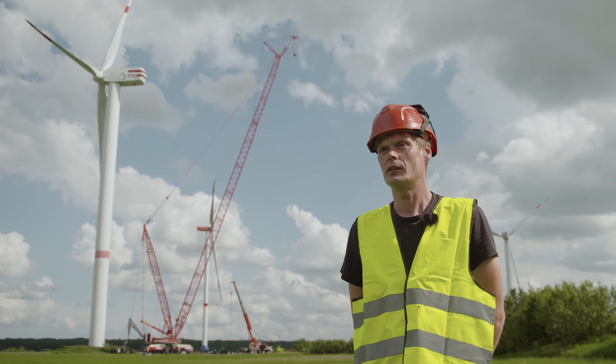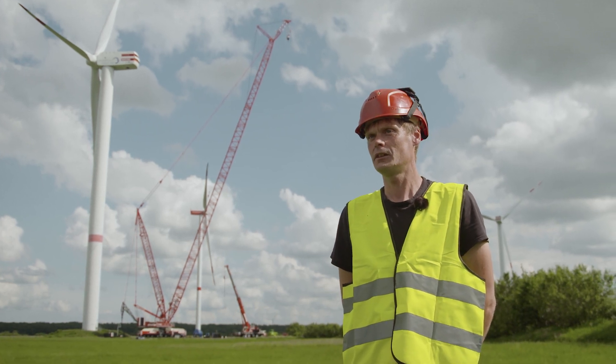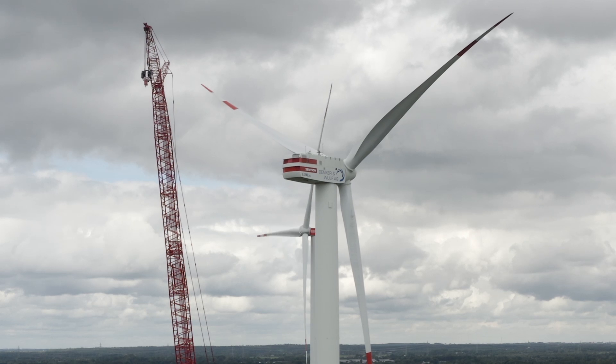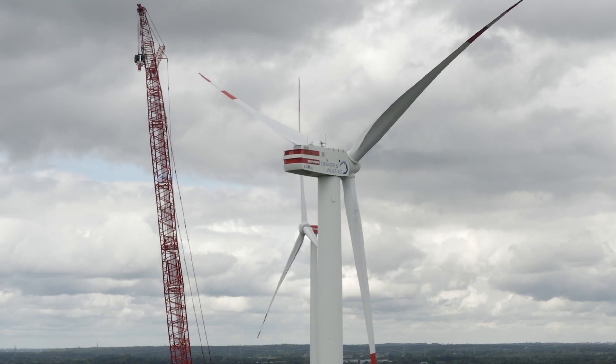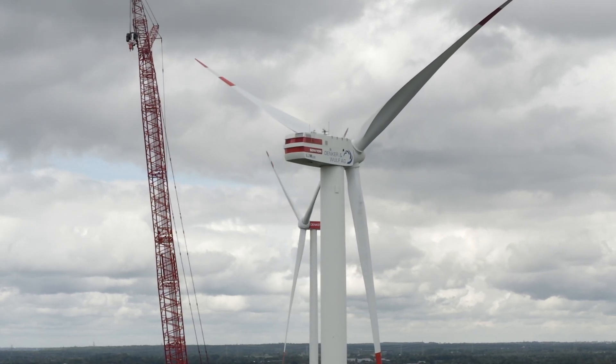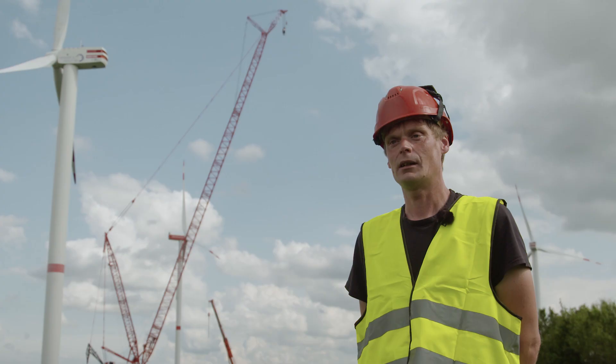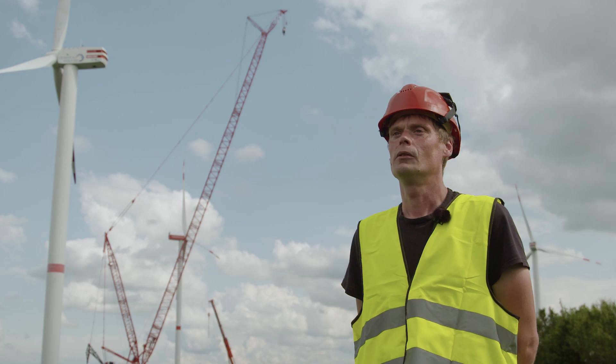We want to replace the rotor shaft on the wind turbine in the background. To do this, the 150-ton rotor has to come down. Last week we completely assembled the crane for the first time without any problems. Today we did the first preparatory work and are now waiting for the right wind conditions to remove the rotor.